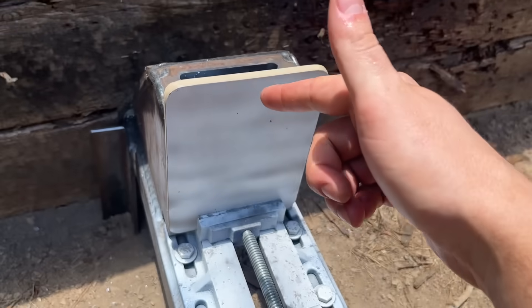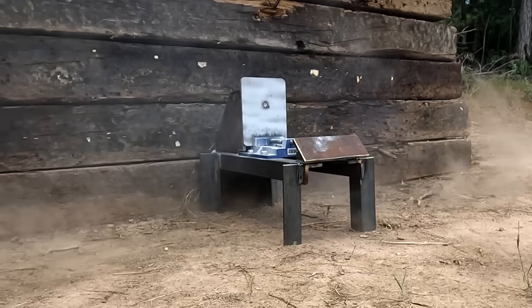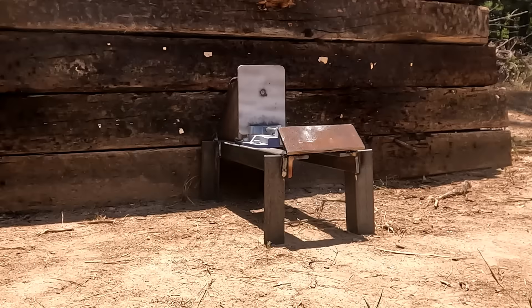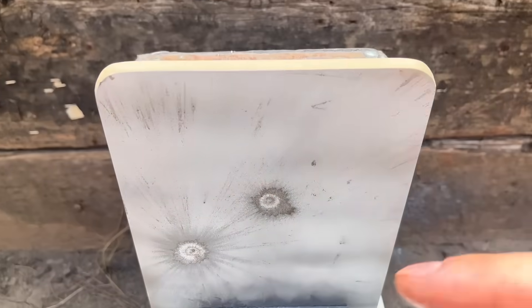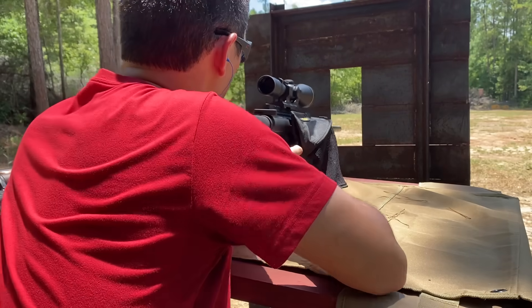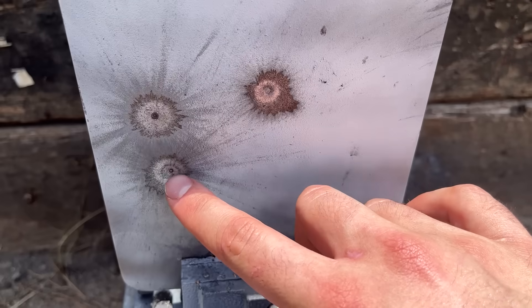First time I've ever had an AR500 plate in this thing. I'm really interested to see what the .223 will do since it's going the fastest by far. It left a small little crater that I can feel with my finger — not super impressive performance, but I guess it is AR500 steel. The 7mm-08 seems to leave a slightly deeper crater, but really it's not that much damage. That AR500 is definitely living up to its name. The .308 seems to be about the same, maybe a little bit less damage than the 7mm-08.